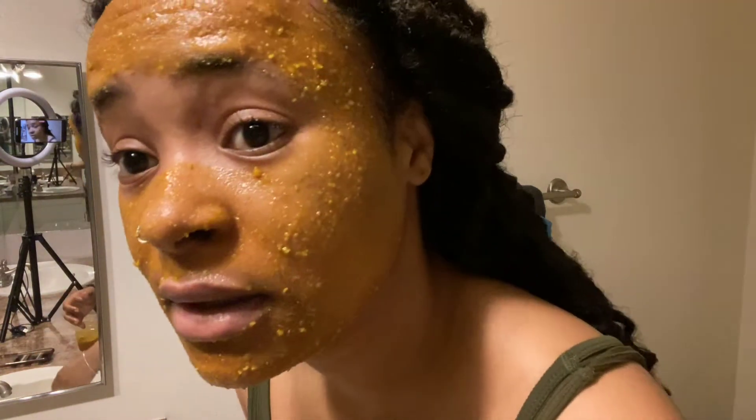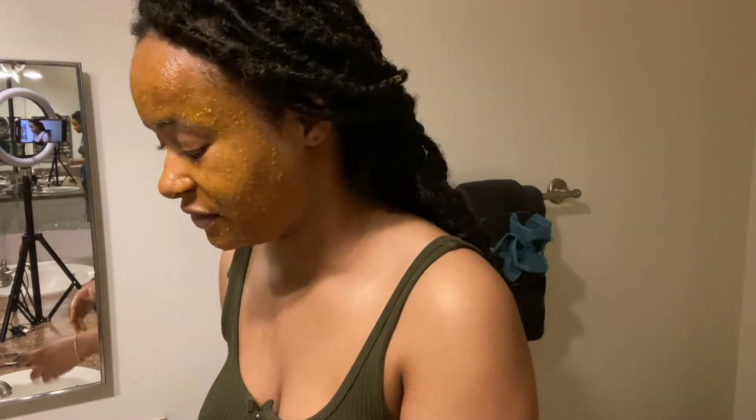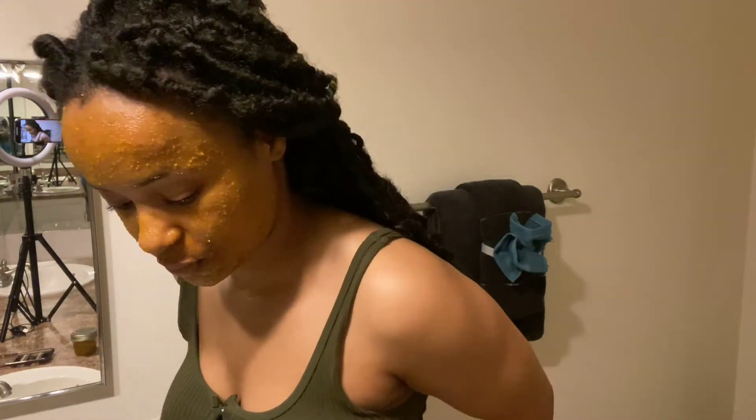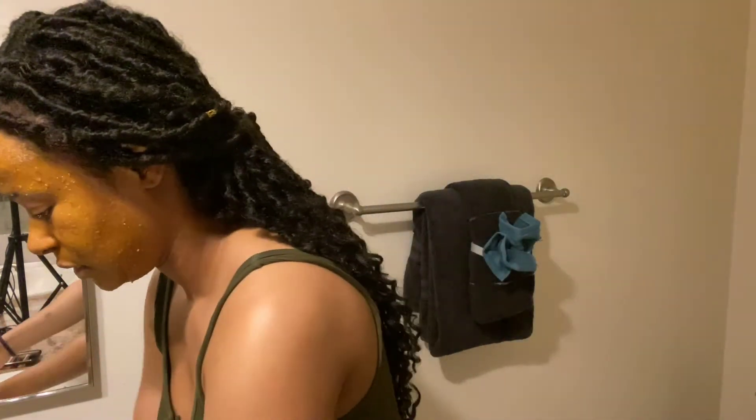I just leave it on — I normally leave it on, go make breakfast, come back, and wash it off before I eat. I usually leave it on for about 30 minutes, then come back, wash it off, and use my soap. Okay guys, I'm back and I'm about to rinse this off.